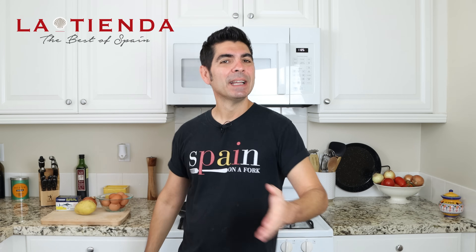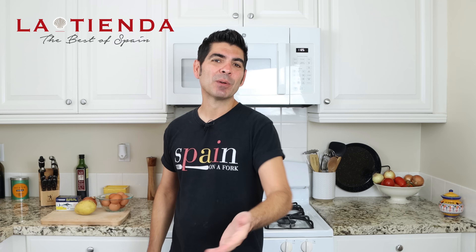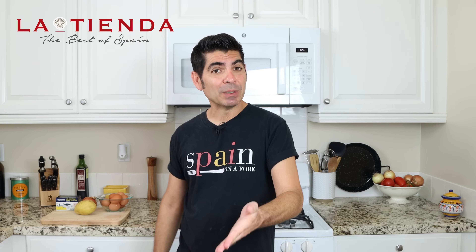This video is sponsored by tienda.com. La Tienda is an online superstore focusing on selling all things Spain for your home and kitchen. They've been around since 1996 and like I always tell you, they have the biggest selection of artisan Spanish ingredients.